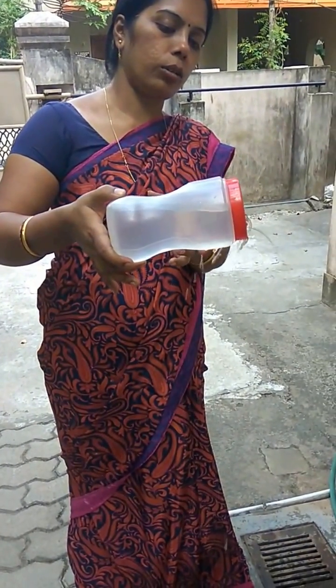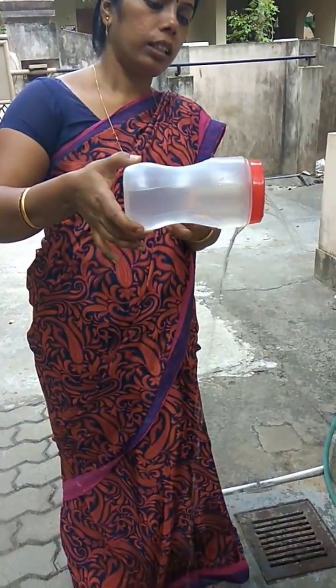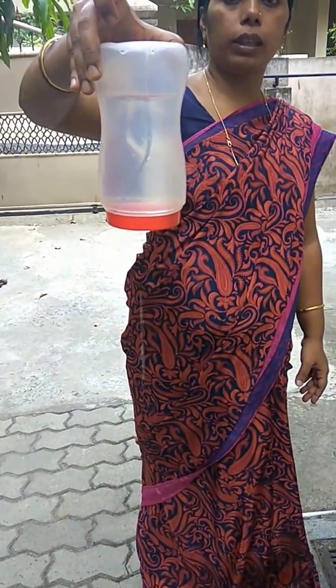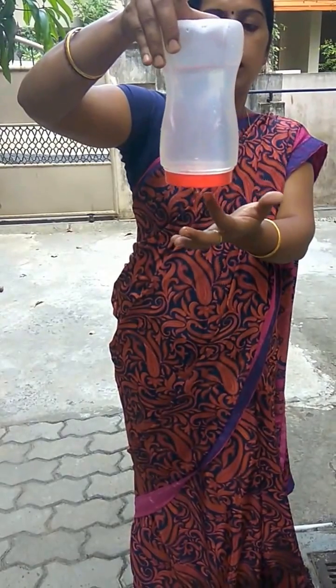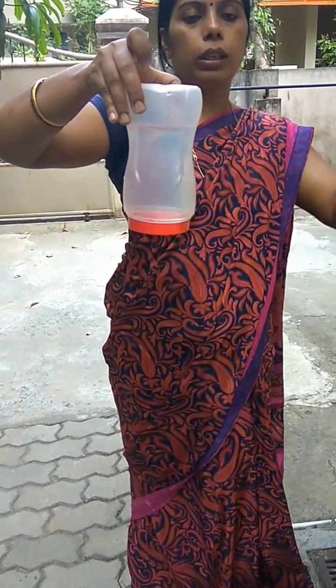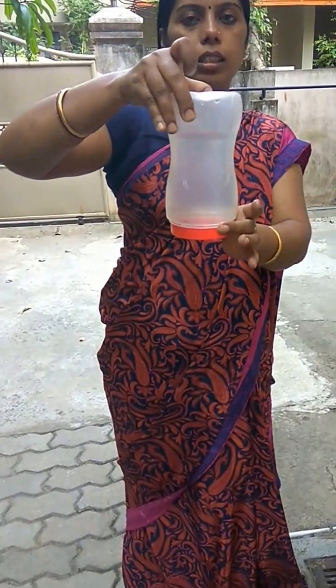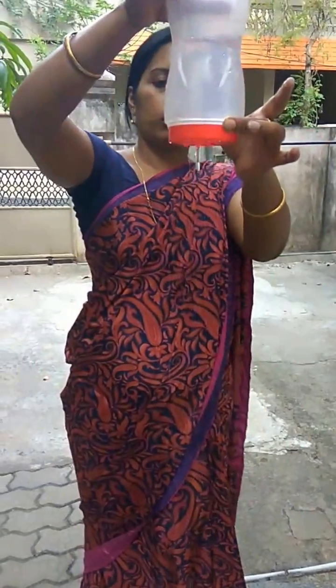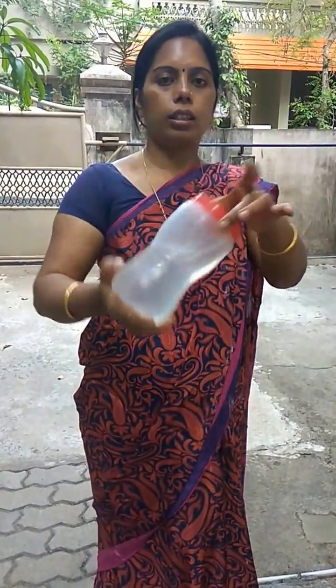You can see that because of pressure difference, when you tilt the bottle, the water comes out properly. But when you tilt it fully, no water droplets come out — because equal pressure is acting on all the holes. To flow any liquid there should be a difference in pressure: coming, not coming, coming, not coming. Thank you.